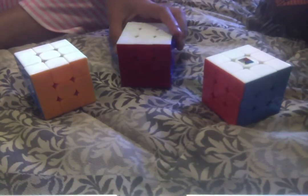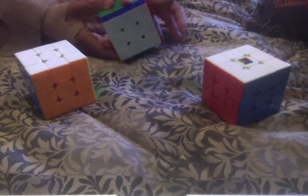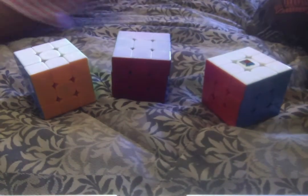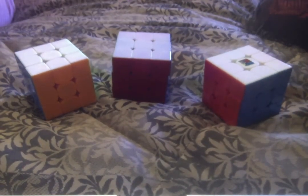Next we'll go to this cube. We actually lubed it with Cosmic Lube Martian, so it's a little faster than normal, and we also broke it in. If you're not looking at price, it's pretty good — for just the speed I would give it a seven.